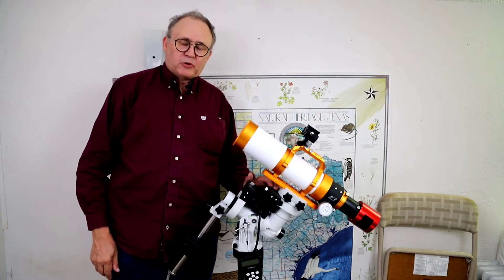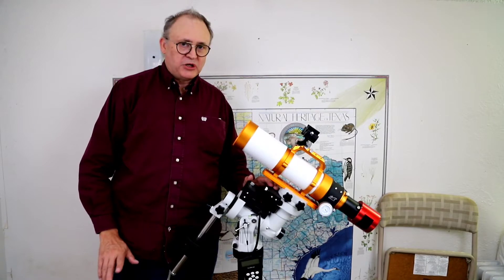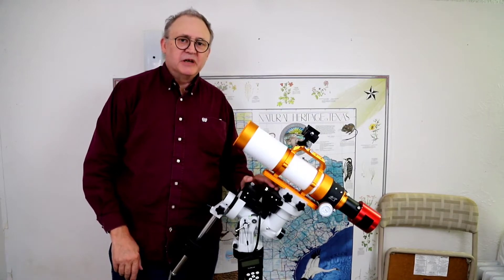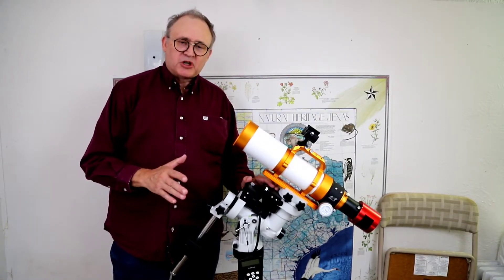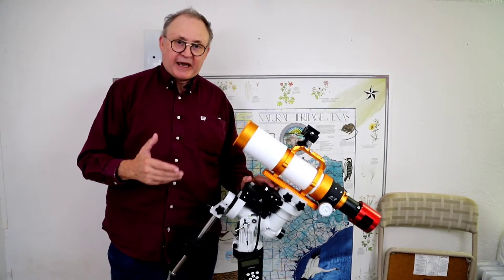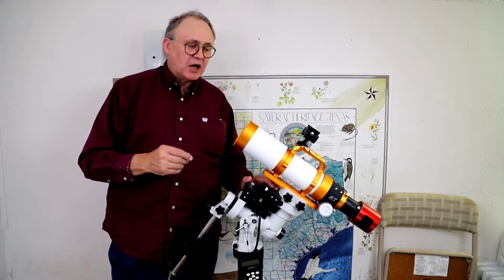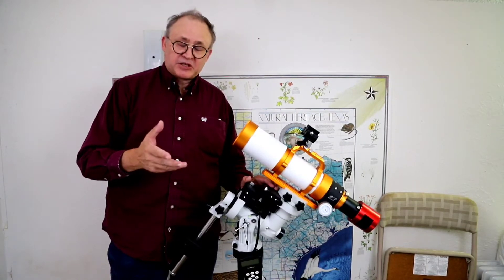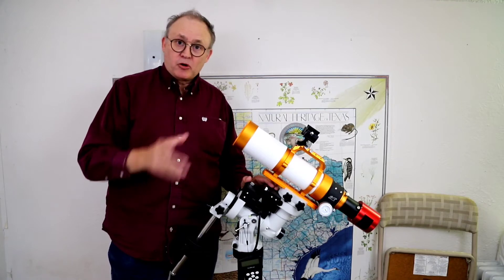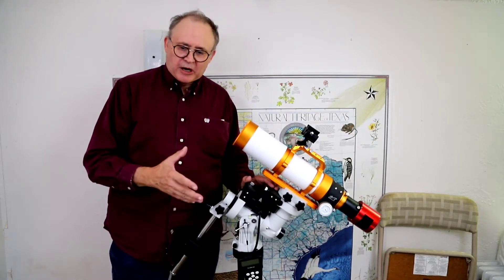Welcome back to Out There with Johnny, part two of the Astro series. This one's going to show you the physical hookups that I do for EAA, the cameras, the ASI Air Plus, which is a step above the Pro. It's a new product and I'm testing it, so I'm going to show you the physical hookups and what we're doing.